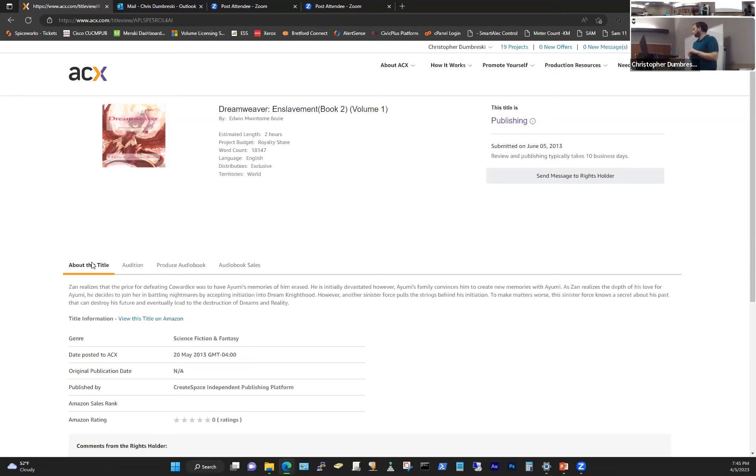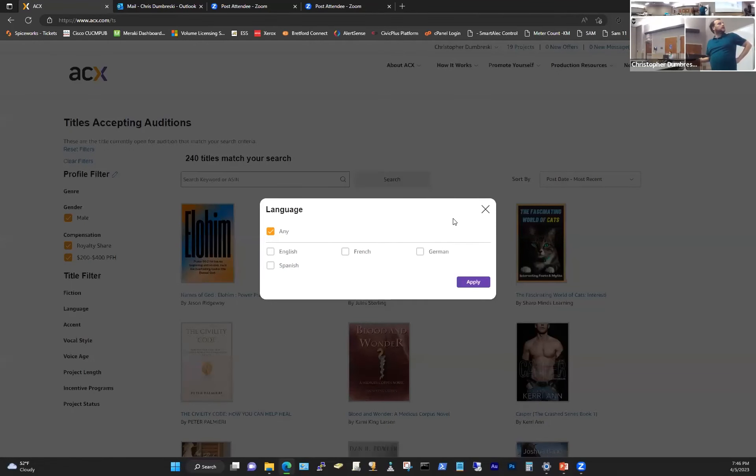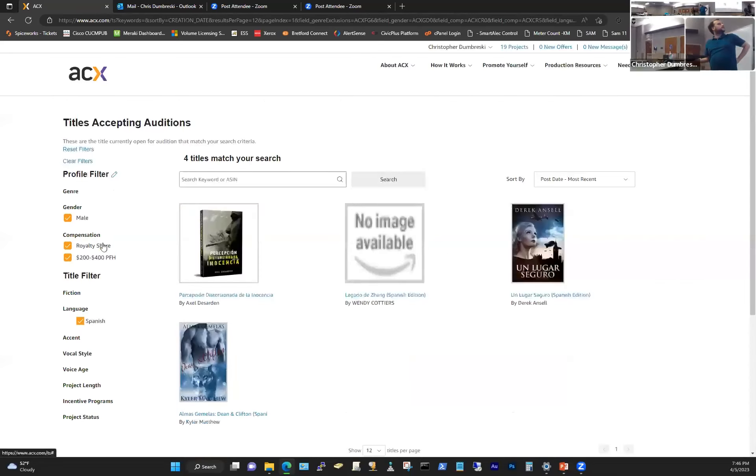We have a question online: do many of these platforms have opportunities for narration in Spanish? Yes — if you go to the titles accepting auditions section, you can choose what language you speak. I just chose 'any' because that's what I do, but if you select Spanish it'll show all the Spanish-language books currently available for audition. So there are opportunities — it all depends on what's available.